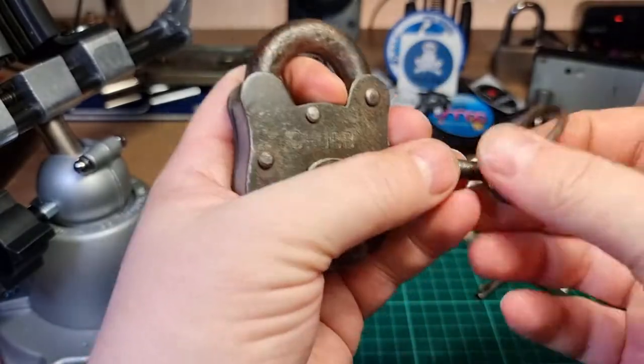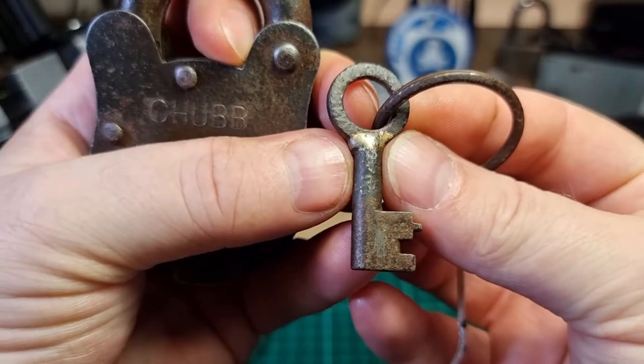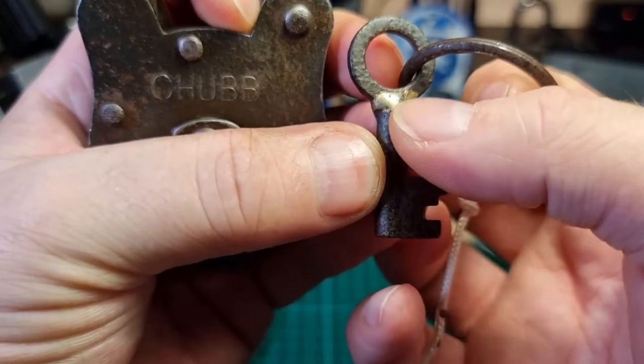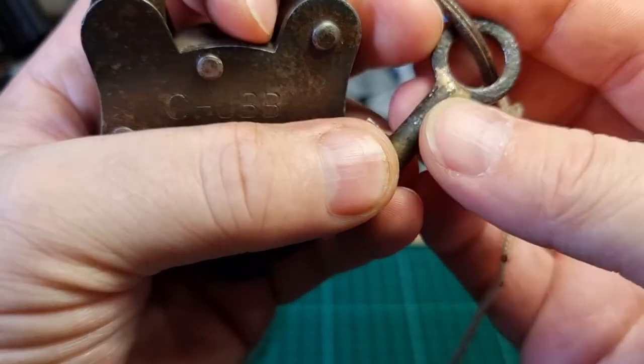There's the key, and the key has an awful lot of age to it. It's even got a repair between the shank and the bow — a bit of brazing.